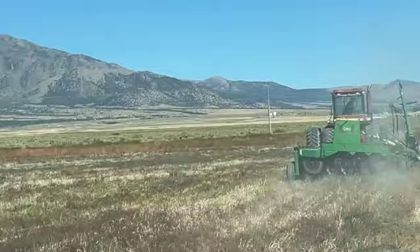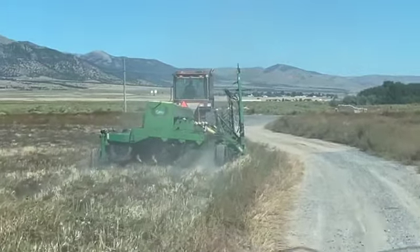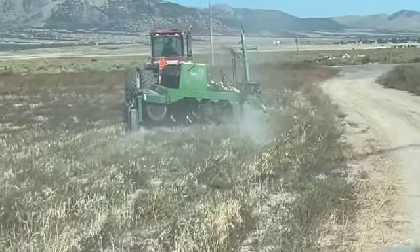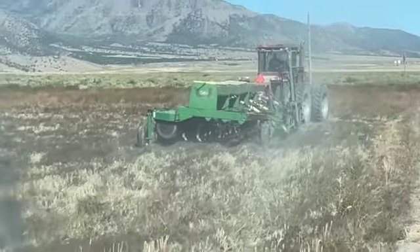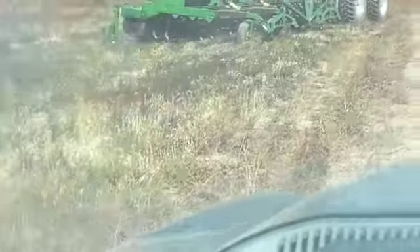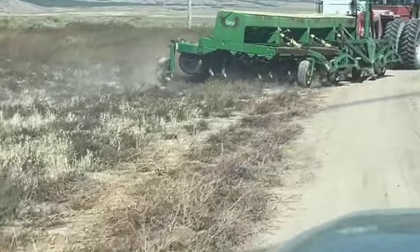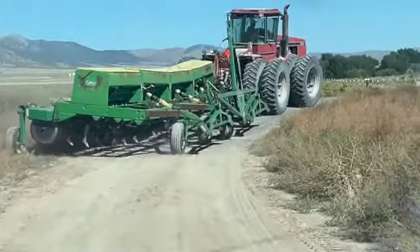We're moving the drill planter — well, it's called a drill. I have to ask Brent why they call it a drill, because it doesn't really drill, it just drops seed in the ground with those points underneath. You go along and those bins on top are filled with seed, and they drop the seed at a designated amount according to how you set the gauge. You can plant as heavy or as light as you want.